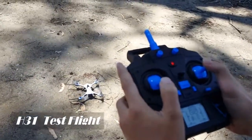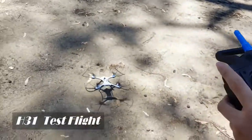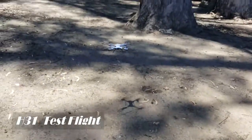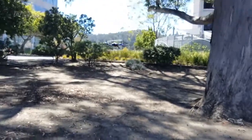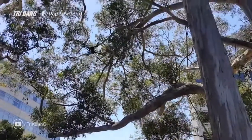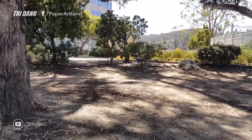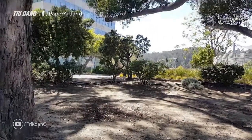Hi everyone, welcome to the second part of the JJRC H31 review. On this video I'm going to talk about the accessories that come with the drone, I will show you how to set up the drone before you can fly it, and also I will make a few more test flights and tell you my opinion about this drone.